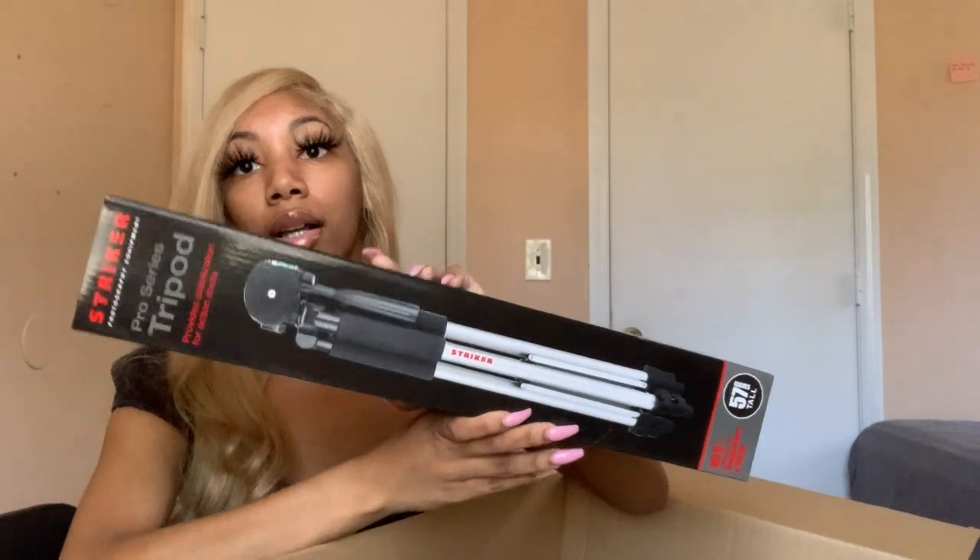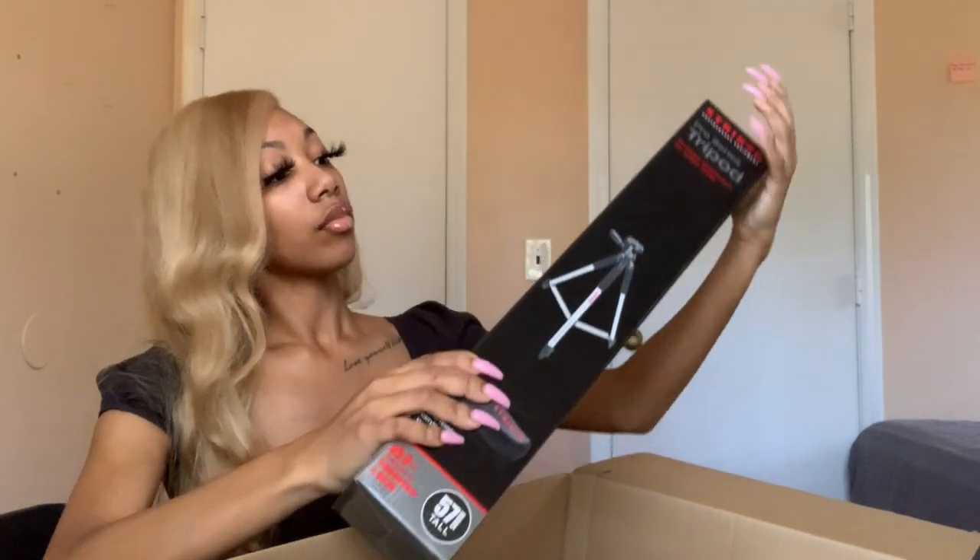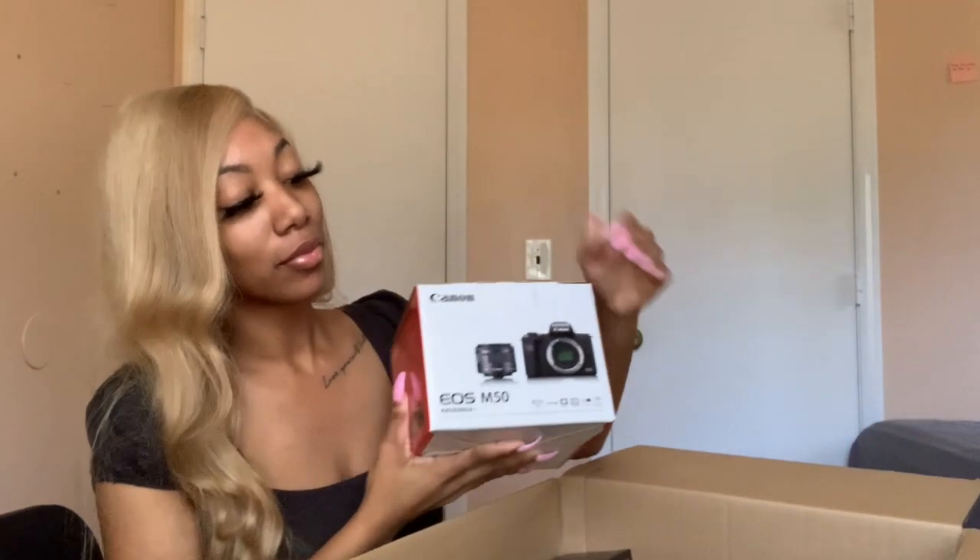And then I got this tripod. Let's get into the main event! I got this bundle at the same exact price that you could buy just the camera at Best Buy, so I think the bundle is a better deal — I'll leave it down below. Okay, but the Canon EOS M50 — let's open it!